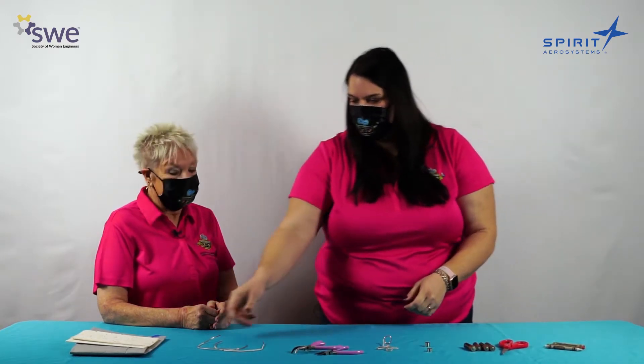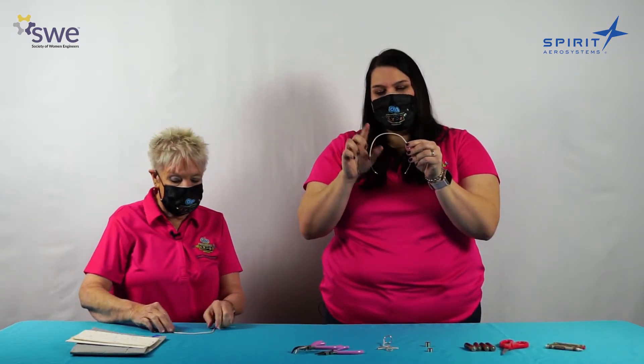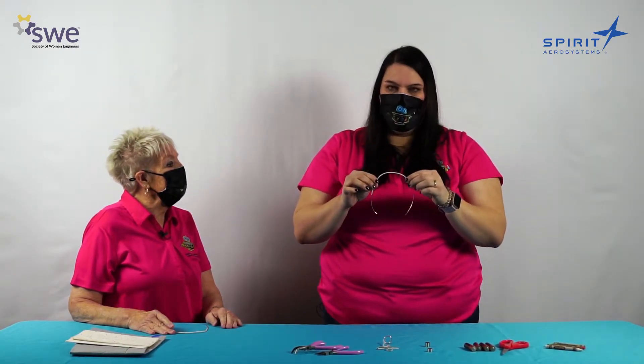To get started making our tiny dancer homopolar motors, we're going to start with copper wire. This one's about 10 inches long, and we're using insulated copper wire. If you're using the same, you want to make sure that your ends are stripped, and this is something that an adult can help you do. If you have bare wire, you can skip this step.